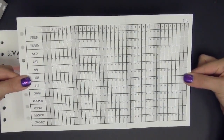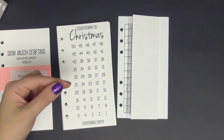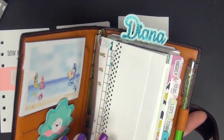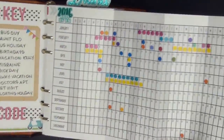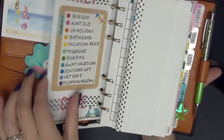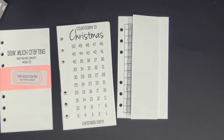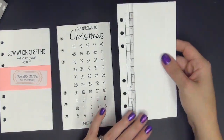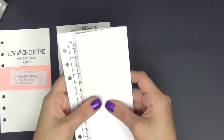My next insert is the pullout calendar. This one is for 2017 — I bought the bundle that included both years. So I'll show you this year's 2016 pullout calendar here, which I have shown in a past video. The kit came with the calendar for 2016, and then it also came with the pullout for 2016 and 2017. So I will be using the 2017 one come January.